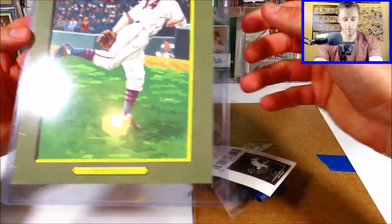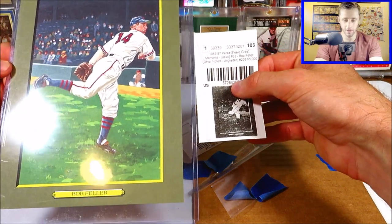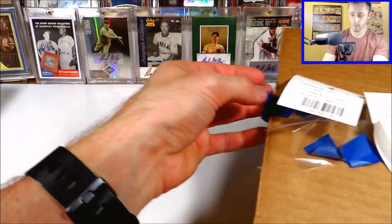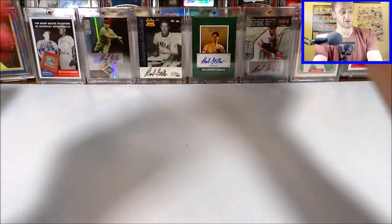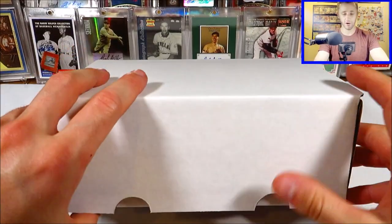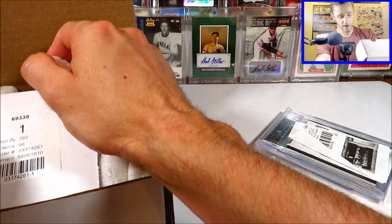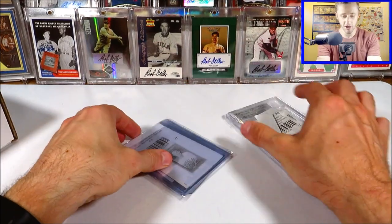That's a better look at the Bob Feller. This is from the 90s — 1985 to 1997 Perez Steele — a large oversized card. Now we'll take a look at the main box here, full of items. We've got a couple loose items and then a box that says 96 items in it. We'll look at these loose items first.